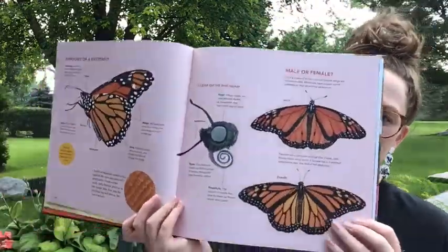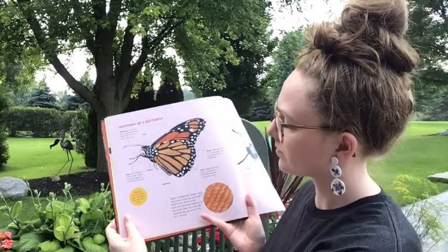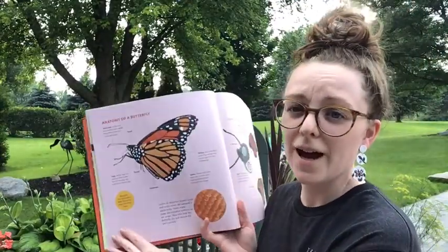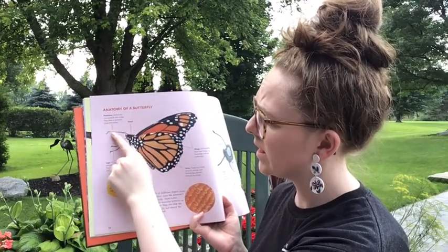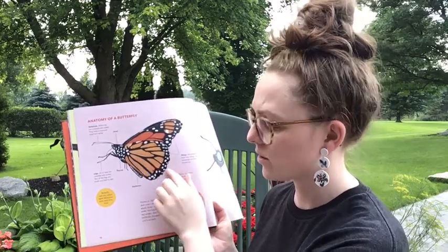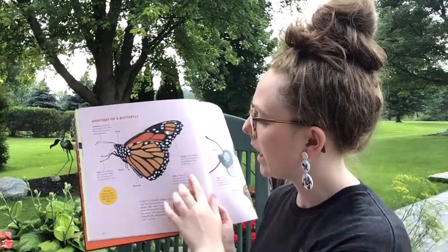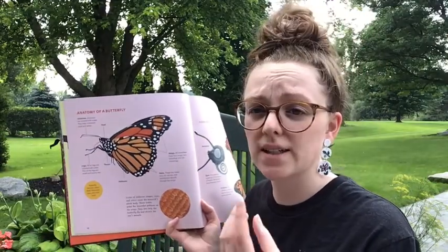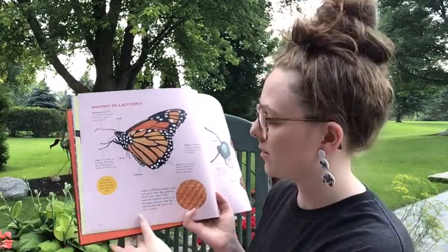So here we have our butterfly. I wish I could show you on a real butterfly but they're too small. So there's the head, the antennae, the legs, the thorax, the abdomen, and then there's veining throughout the body of the butterfly — and that's important, I'll talk about that in a minute. Monarch Butterflies have four wings: two top and two bottom. It will appear like one full wing but it's actually four.